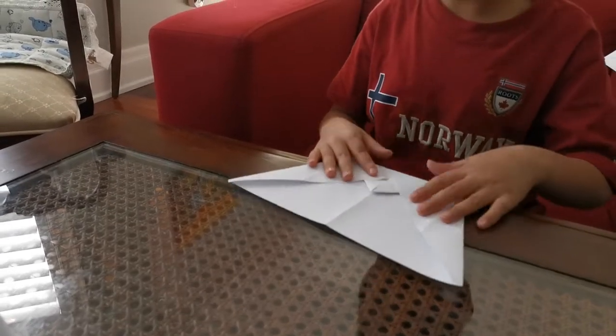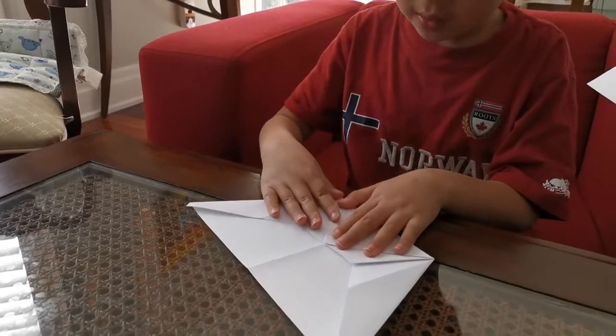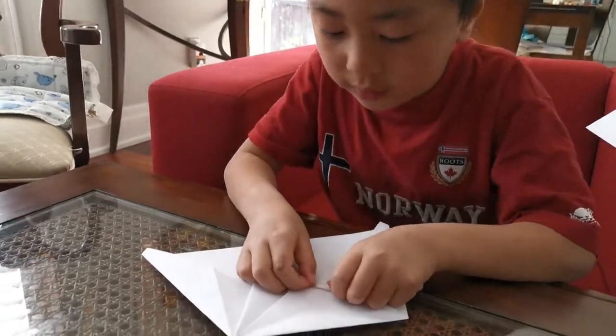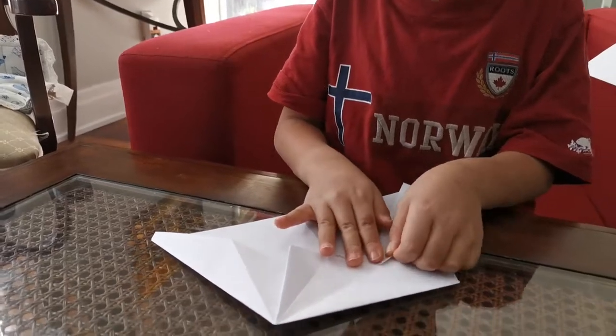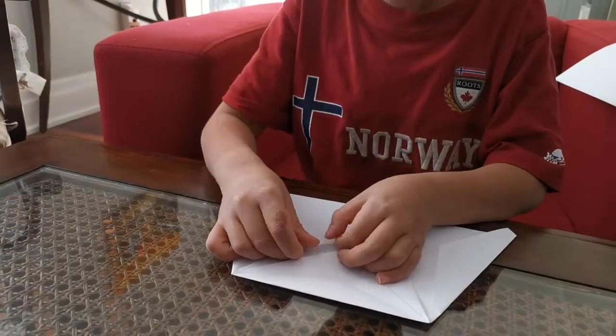We're going to fold these creases down and crease that. Then fold this crease up to that edge. Do the same thing on the other side.